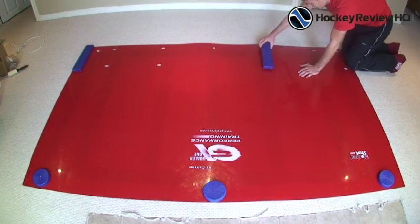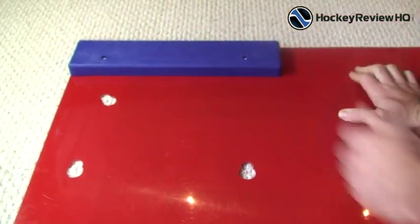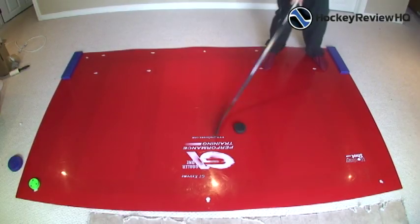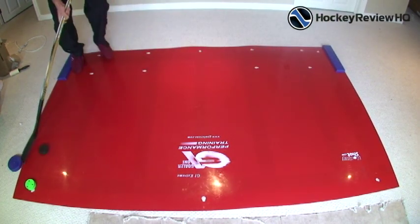Next are the rectangle pieces — two of them — which fit similarly to the rotating discs but are used for side-to-side sliding. You can place them at multiple spots along the edge to make the sliding distance shorter or longer. While it's not exactly like skating, you can push off to teach players to use their edges. It's great for practicing lateral movements while stick handling with the puck — sliding back and forth instead of just standing still, simulating sidestepping a player when pulling a move.